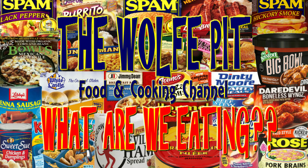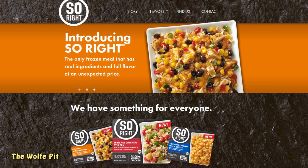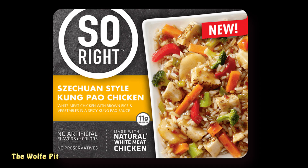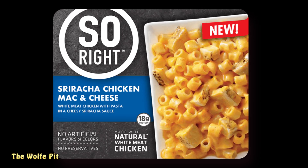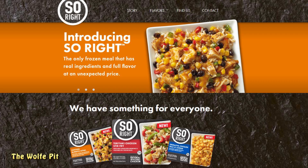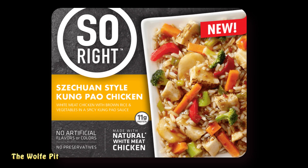Hey everybody, welcome back to the Wolf Pit with another episode of 'What Are We Eating?' Today I'm going to try three of the So Right frozen dinners: the Szechuan Style Kung Pao Chicken, the Chicken Lo Mein, and the Sriracha Chicken Mac and Cheese. Each meal only cost a dollar fifty, so if they're any good that's a pretty good bargain. Let's open them up, heat them up, give them a try and see if they're So Right or So Wrong.